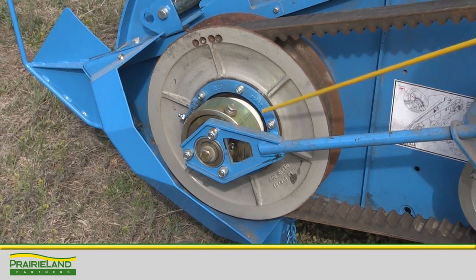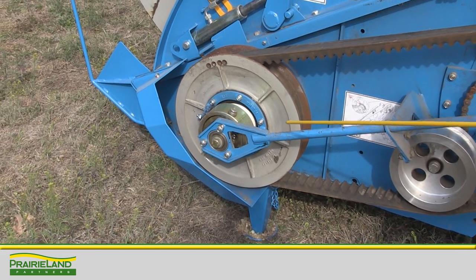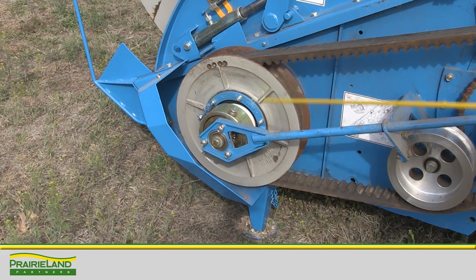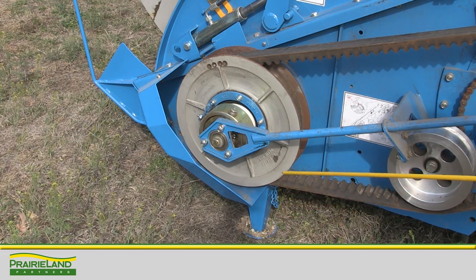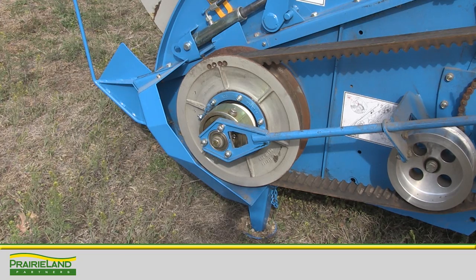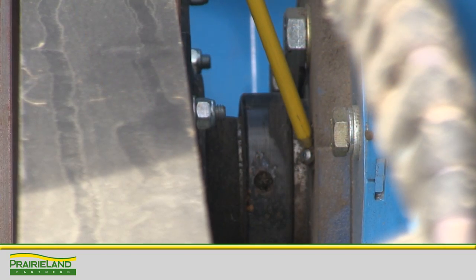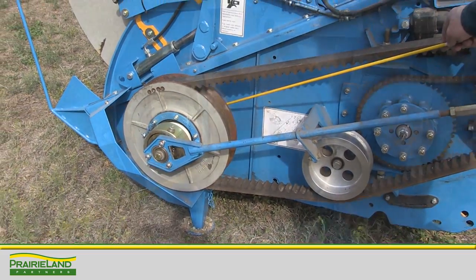We also have our bearings for the cam assembly to maintain grease in them — there's one on that side and one on this side. I'd highly recommend, although you might run it at one speed through the harvest day, to go ahead and run it through its full range to get fresh grease applied to the cams and to the thrust bearing at the top shiv. Also behind this shiv, we have a rotor bearing with a lubrication fitting on it.